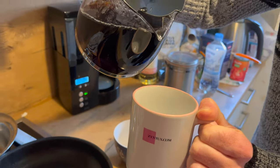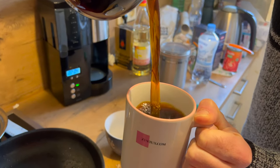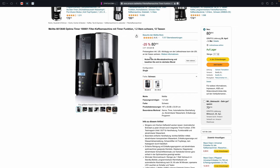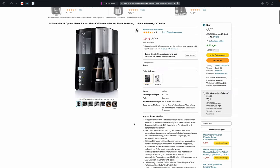Das war's – der Kaffee ist fertig. So sieht der Kaffee aus. Wir schauen uns jetzt noch schnell auf der Amazon-Webseite um – das gute Stück sieht so aus. Normalerweise kostet die um die 107 Euro, aktuell ist sie reduziert. Wir haben sie auch vor drei Jahren zum reduzierten Preis für um die 80 Euro gekauft. Das gute Stück gibt es auch in Weiß – wir haben uns für die schwarze Variante entschieden.